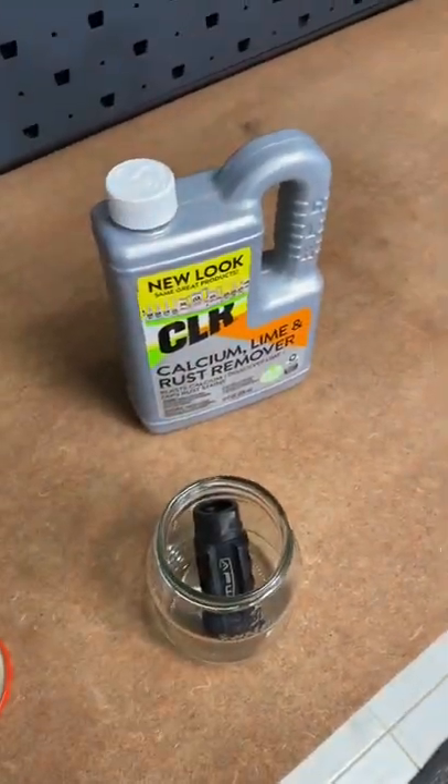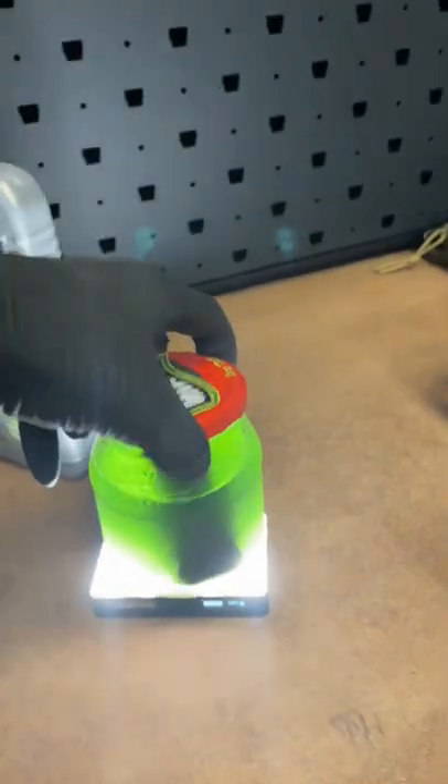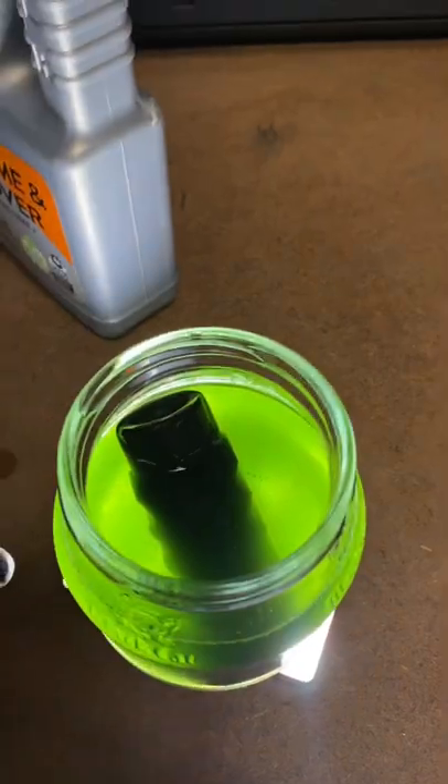So let's see what the CLR does. As you can see, it is bubbling, so it is slowly doing its thing. It's been a few hours, but to my surprise it does seem like the CLR is holding.